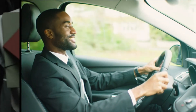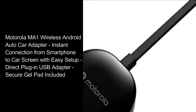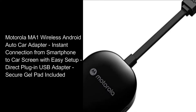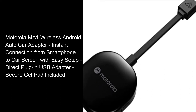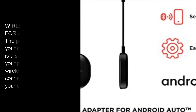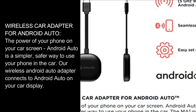Android Auto Motorola Wireless Car Adapter. Motorola MA1 Wireless Android Auto Car Adapter. Instant connection from smartphone to car screen with easy setup. Direct plug-in USB adapter. Secure gel pad included. Wireless Car Adapter for Android Auto. The power of your phone on your car screen.